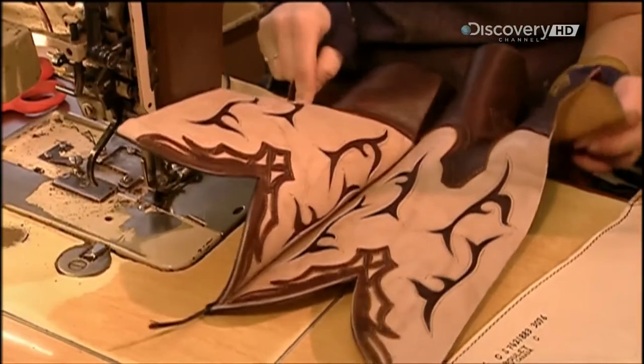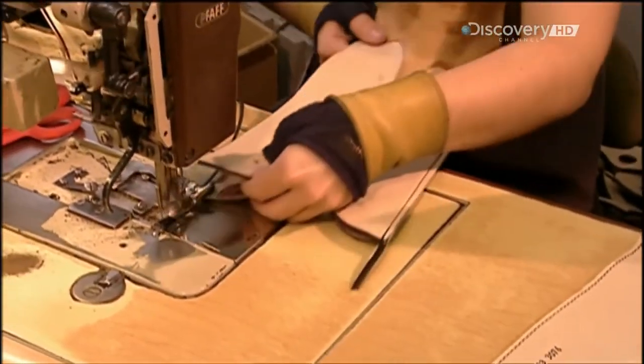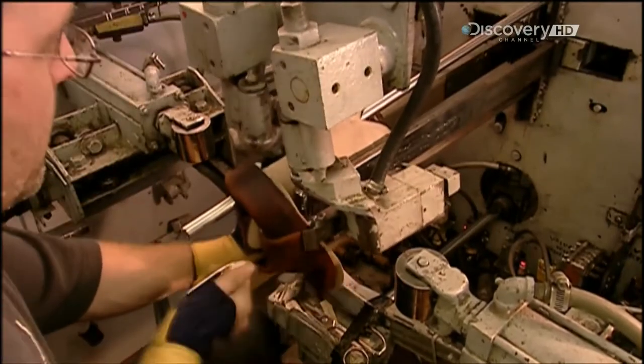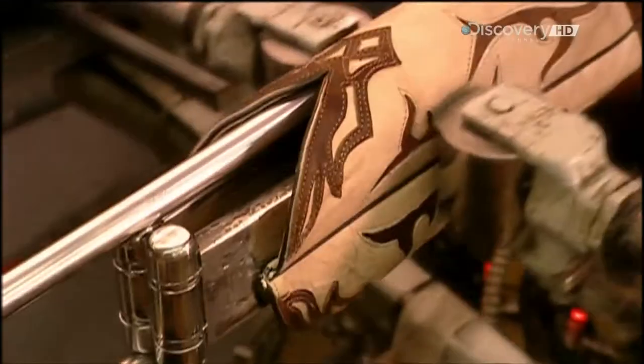They line the shaft with pigskin because it breathes better than a synthetic lining. Workers stitch together the shaft sections including the underlays from the inside out. Piping covers the seams, then a roller turns the whole thing right side out, flattening the piping for a more comfortable fit.